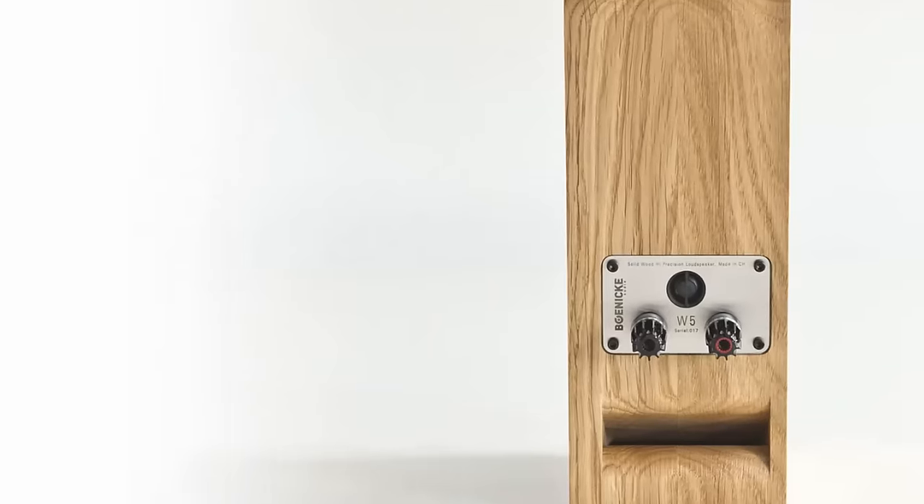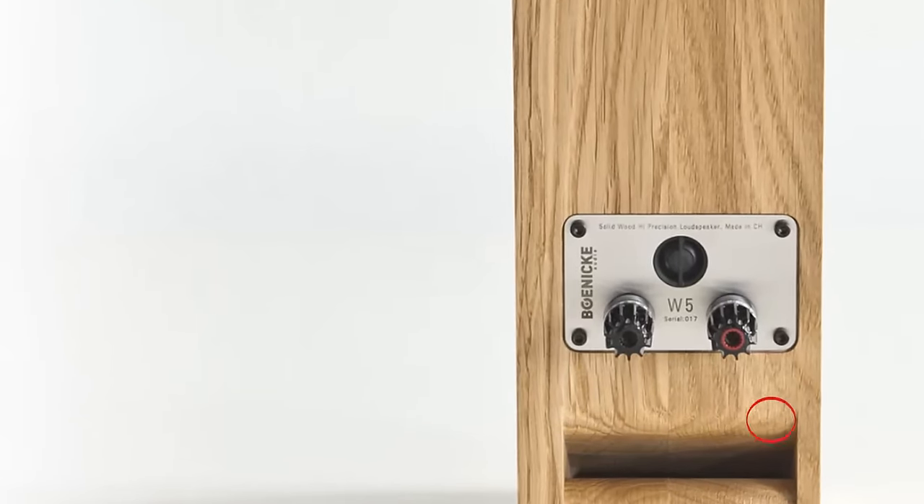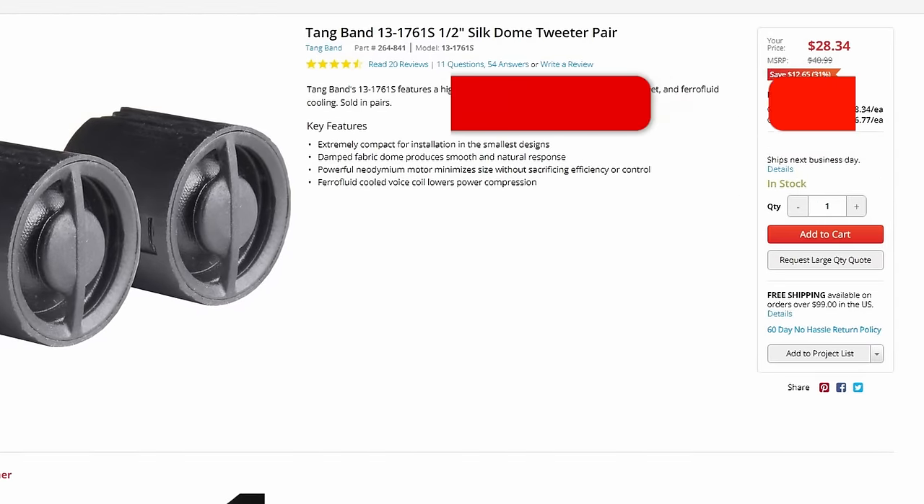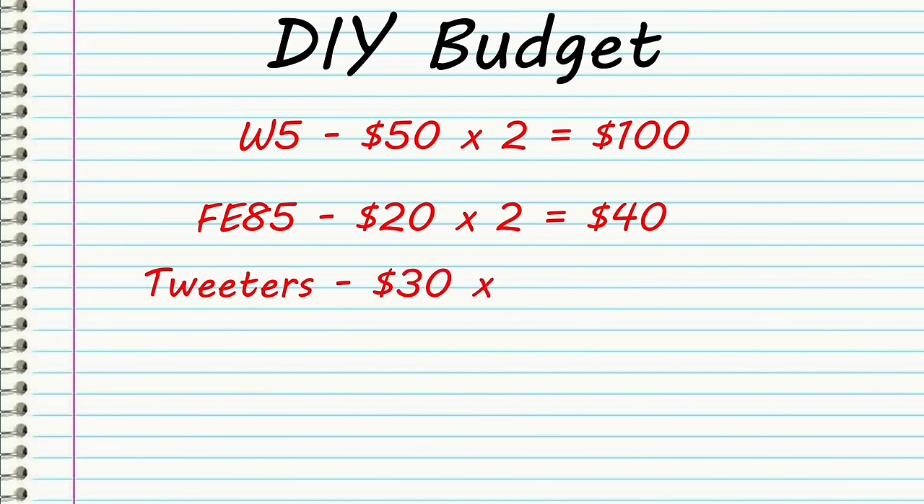You might think you're done buying your components, but you're not quite. If you turn the Boneke W5 around, they use what we call a rear presence tweeter — a tweeter that is shot behind and actually bounces off the wall to help create a wider sound stage. It's one of the ways you can get smaller speakers to sound a little bigger than they truly are. In this particular case they use some Tang Band tweeters. These particular tweeters you can't buy as a single, you can only buy as a pair, and they're around $30.